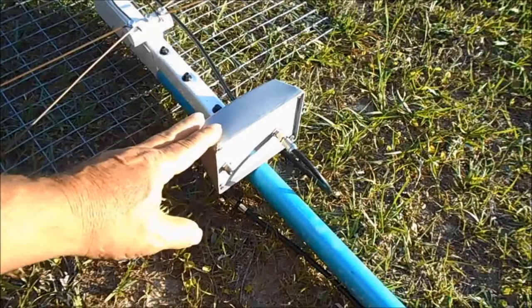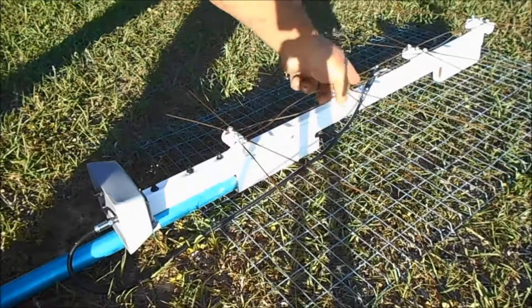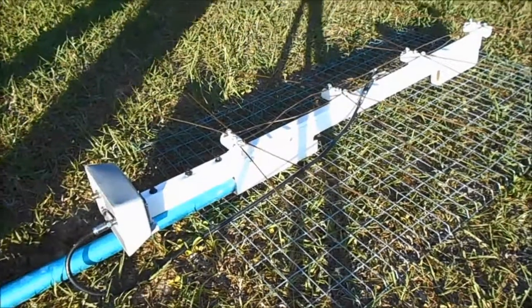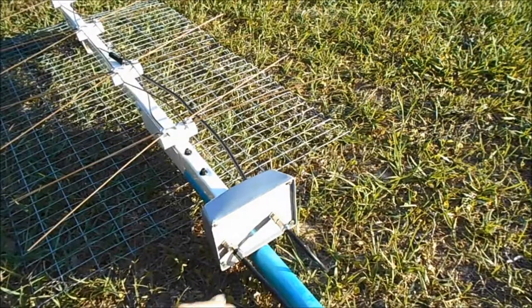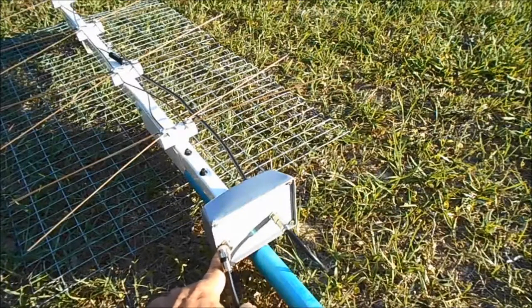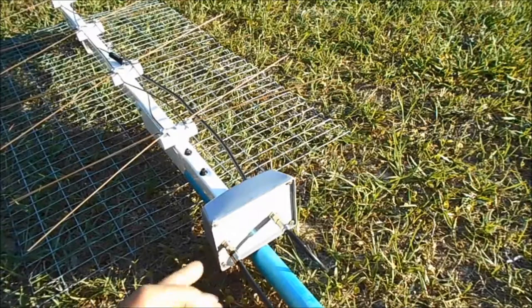Go ahead and mount your booster to the pole. Run your short cable down from your antenna into the booster. Your short jumper goes on the input side of the booster. And then this cable right here is the one that goes inside your house — it goes to the output side. When you put these on, it wouldn't hurt a bit to put a little bit of silicone around it.